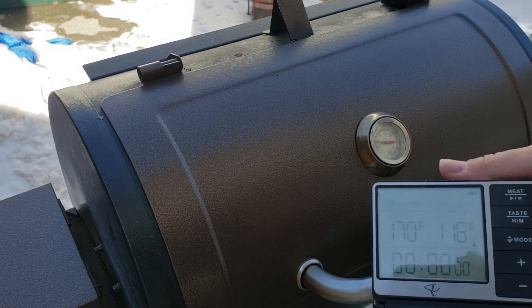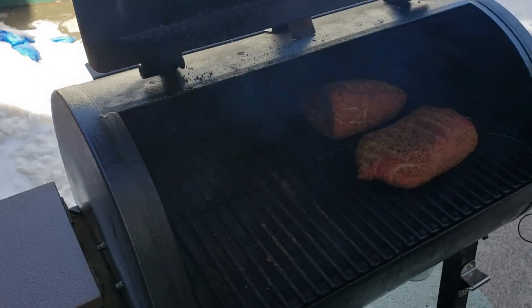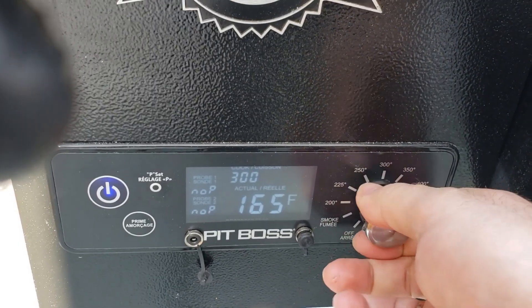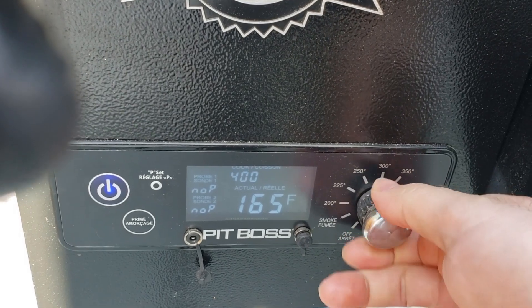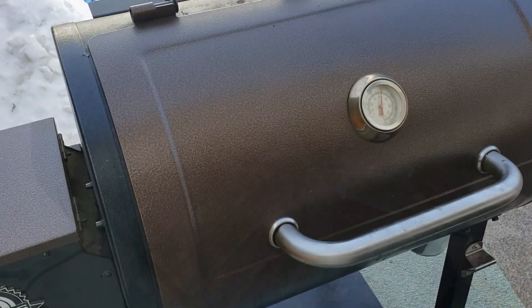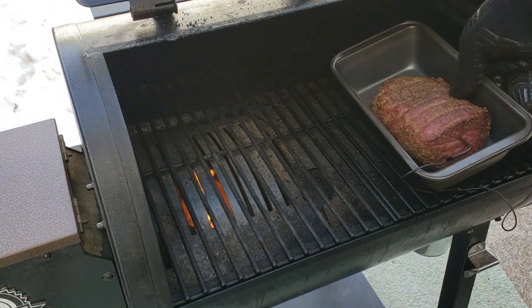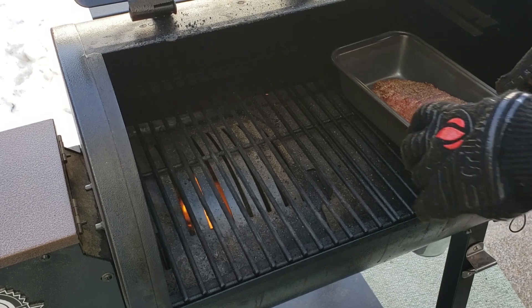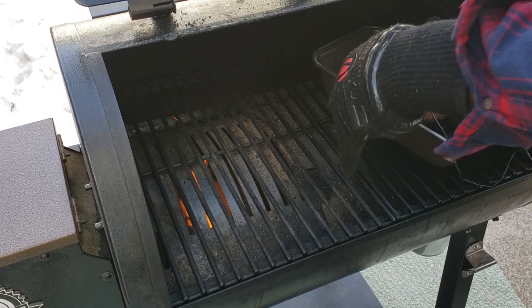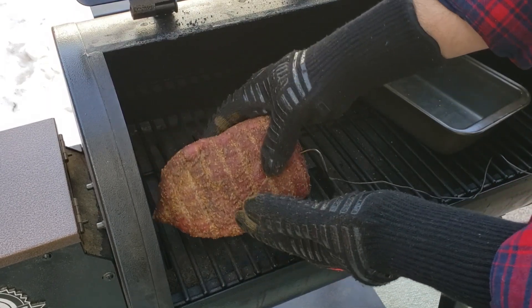After an hour at 225 degrees the internal temperature of the roasts came up to 115 degrees. This is when I removed them from the smoker and let them rest. While they're resting I cranked up the Pit Boss to 400 degrees Fahrenheit and opened up the sear plate. After about 30 minutes of heating up I started the searing process. This is the fun part, but it's also the part where you really need to pay attention, because if you sear it too much you'll shoot way past 135 degrees internal — which is the perfect medium rare temperature — and get into the medium or well done range.